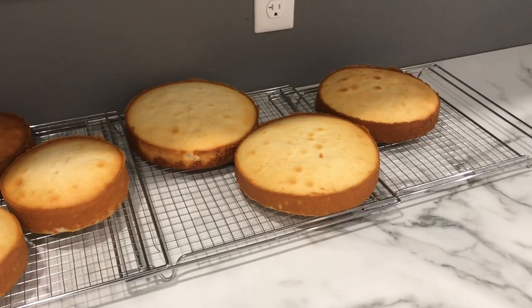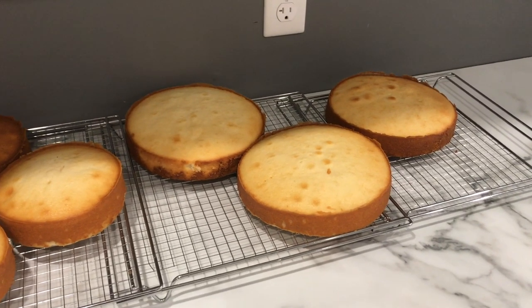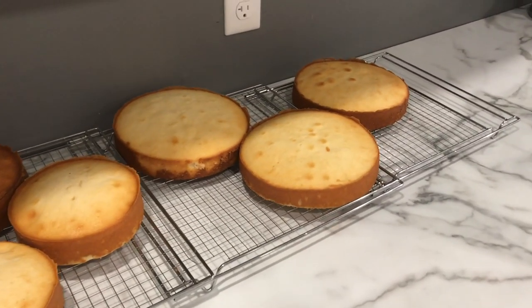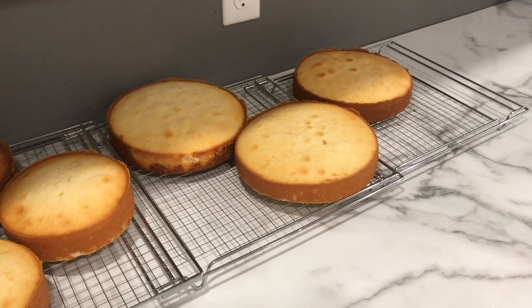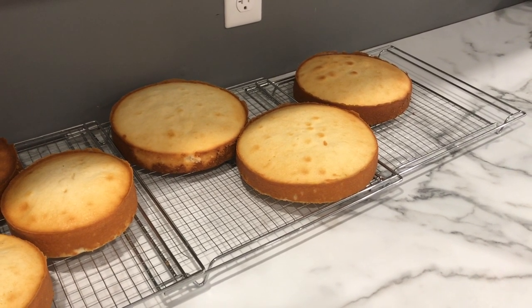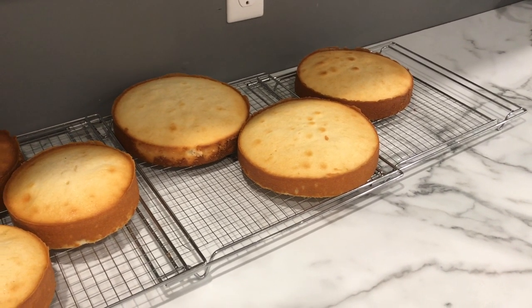I'm going to wrap it and freeze it, take it out at the end of the week to decorate. So here are the cakes — they are completely cool, having cooled for about an hour. I'm going to use saran wrap and tin foil, and I'll show you how I do that.